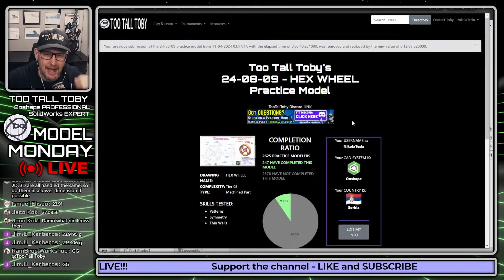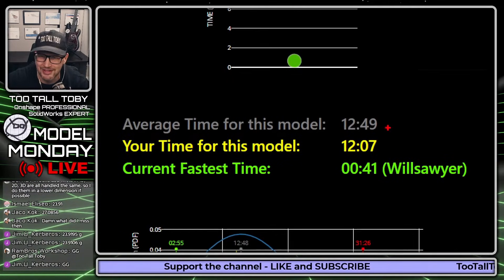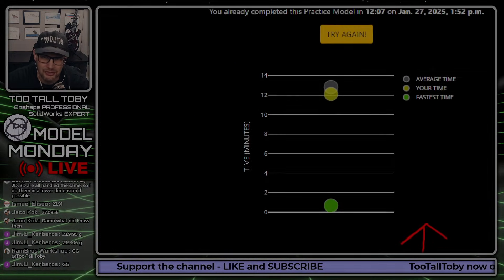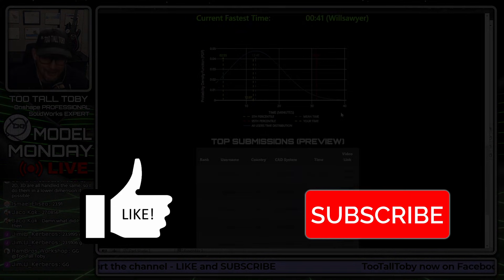My time for this model is 12 minutes and 7 seconds — still faster than the average time. That's usually my standard: if I go longer than the average time I use try again and try to get under that. We can see Will got 41 seconds — let's go, that's pretty fast! Soon we're going to be able to see a video of Will doing that in 41 seconds. If you enjoyed that tutorial, be sure to hit the like button, subscribe to the channel, and let me know if you have any questions about that tutorial down in the comments below.